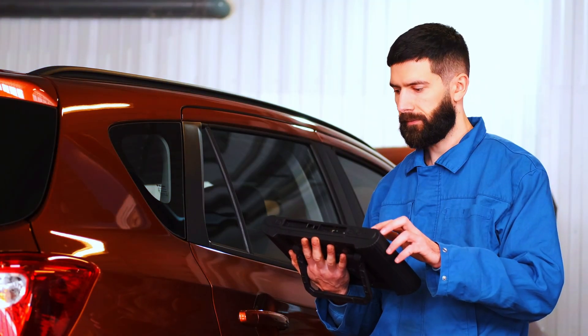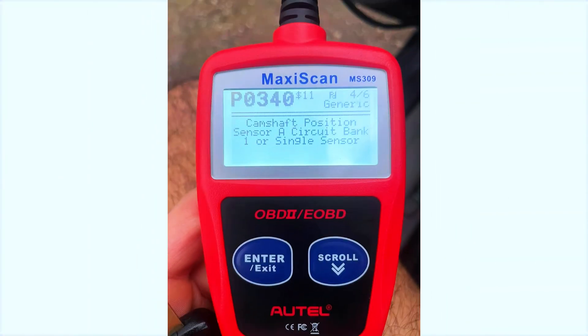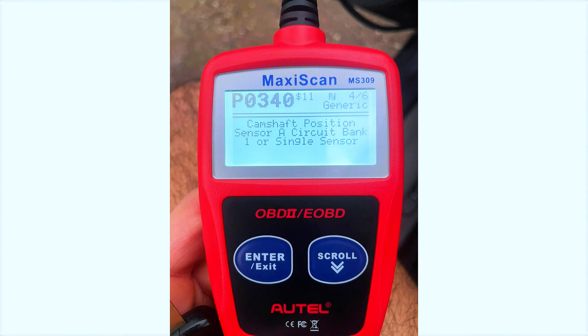Before we start swapping parts, let's confirm that the PO340 code is accurate by scanning the vehicle's system. I'm using my OBD scanner to pull the diagnostic codes.